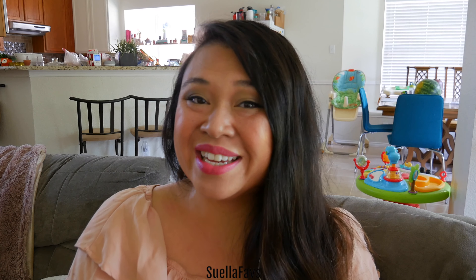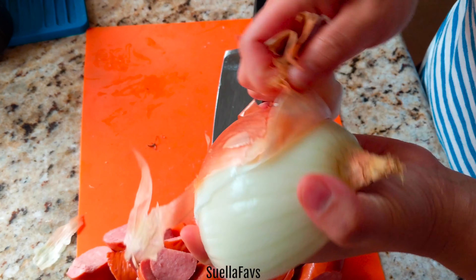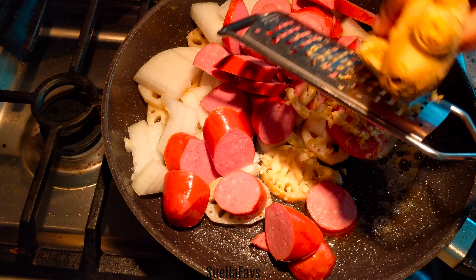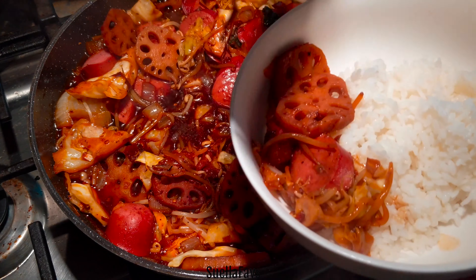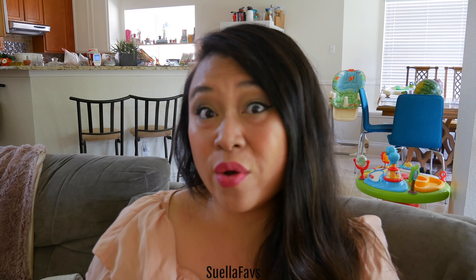Hi swellies, welcome to my channel! Today we're going to make a quick and easy meal for the family. Being married to a Russian, we often have kielbasa at home in the refrigerator. I like to use kielbasa when I know I'm going to eat some white rice — kielbasa tends to have a saltier bite, so I'm going to mellow out the saltiness with something plainer, which is white rice and lots of vegetables.